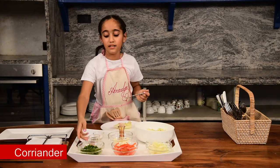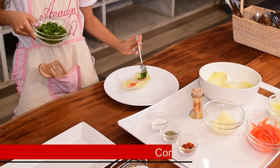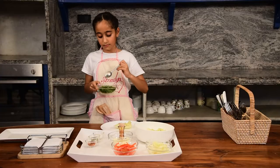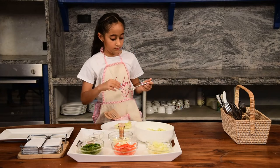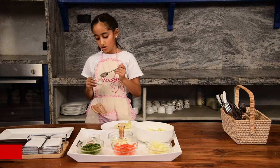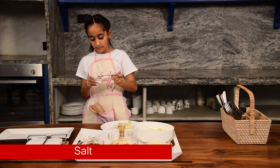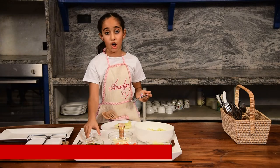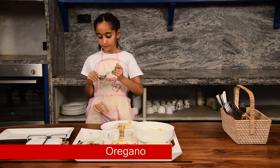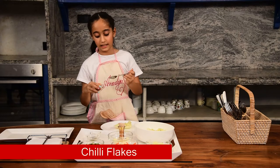Cucumbers, and then a little bit of coriander. And then we will take a little bit of salt, cucumbers, and chili flakes.